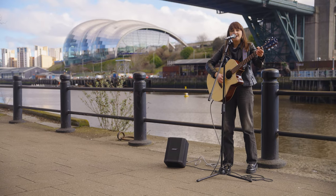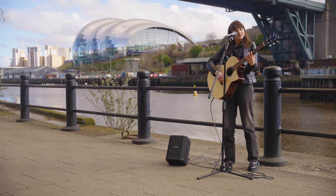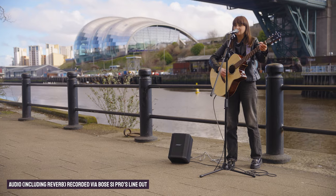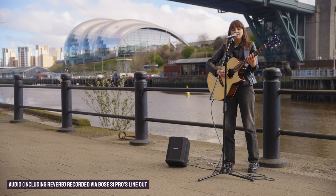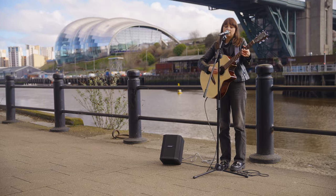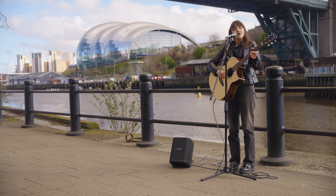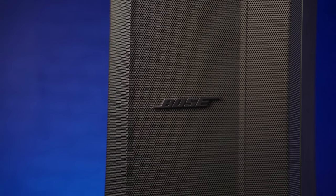Having the reverb is a great way to lift your sound if you're playing outside busking or even singing at a small café gig. But these speakers are not just limited to music.